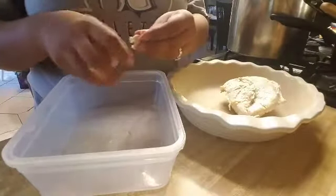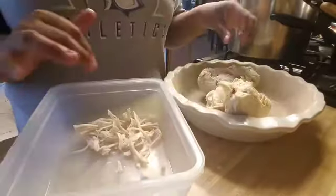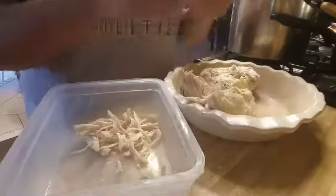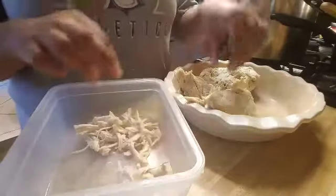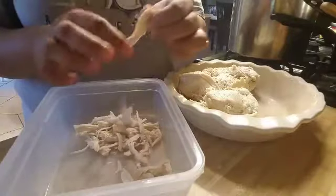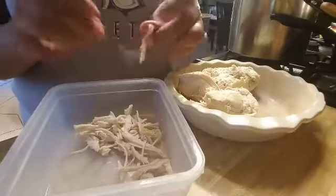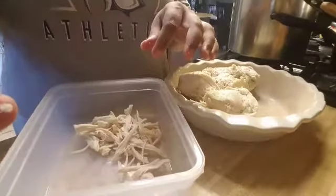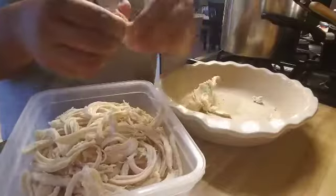Then I'm going to start to pull it. We're just going to pull, pull, pull it — it's hot, guys. If you want to let it cool down a little bit, you can, but I find that if it's nice and warm or hot you can pull it faster.